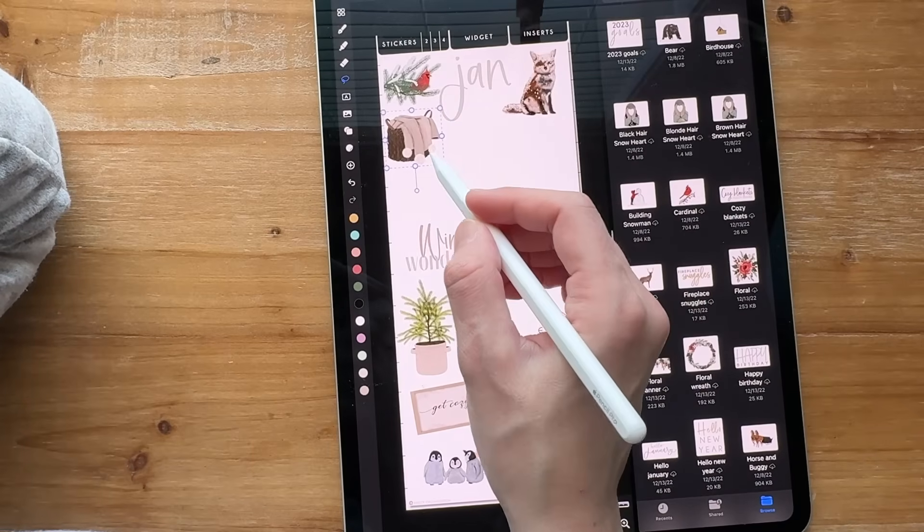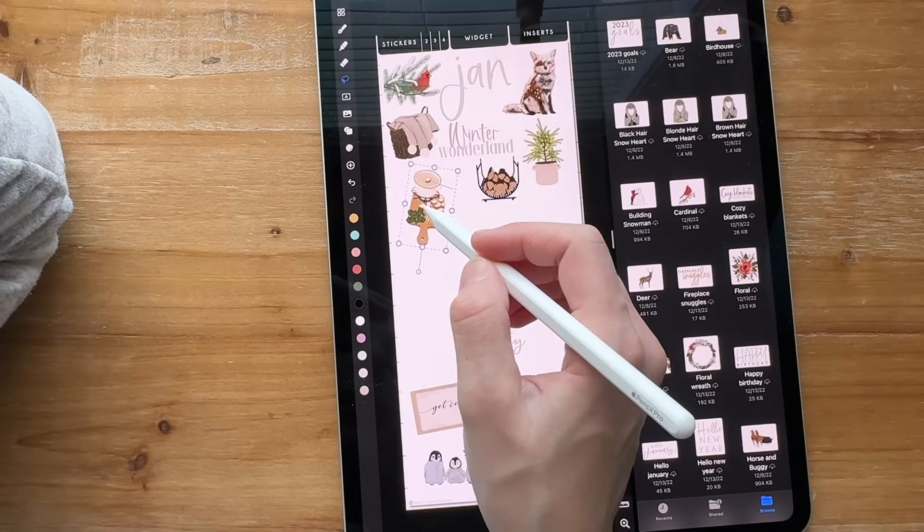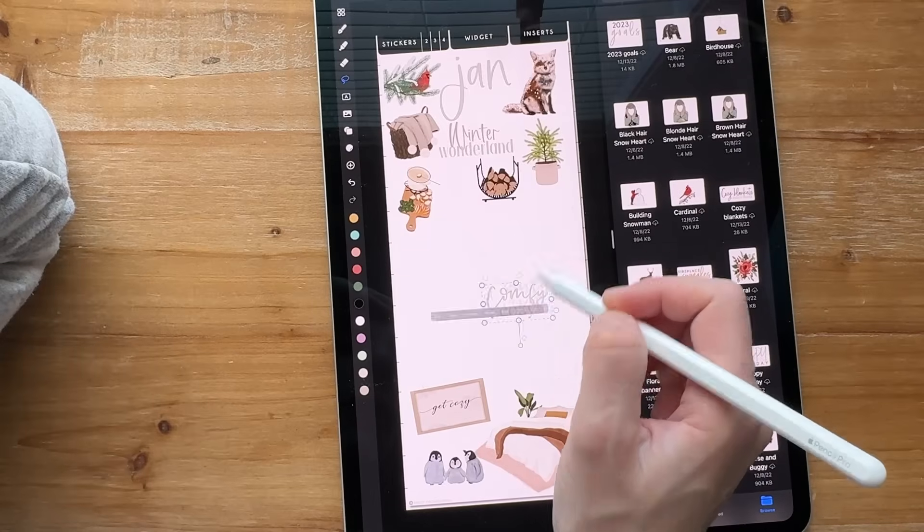So far I haven't had to wait for much of anything on Noteful — it's been very refreshing. So I'm just going to move these around how I like them.